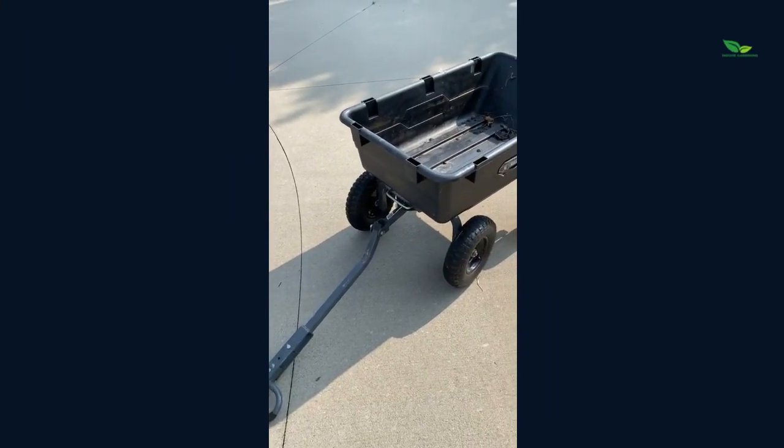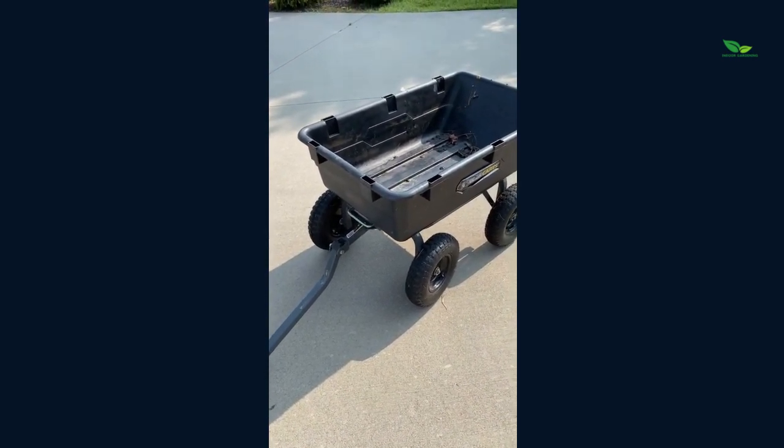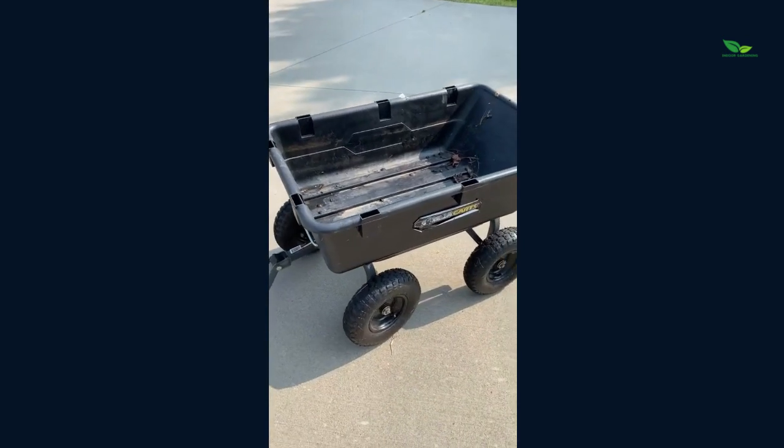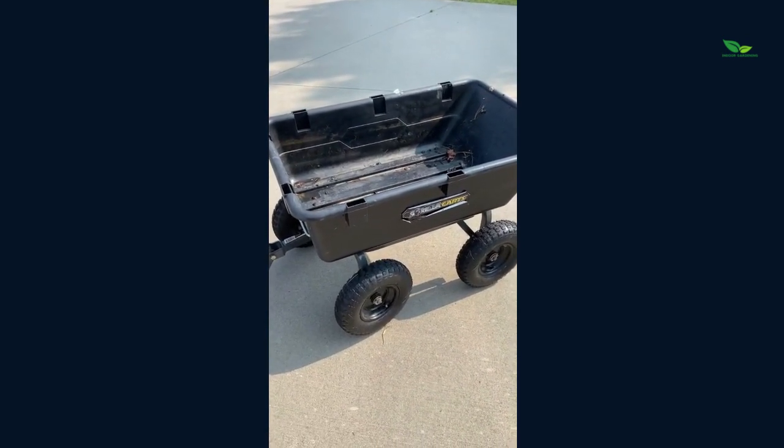Outside today — sorry, you can hear some people working out here — but I have to share with you a must-have for your home. This is actually the Gorilla Cart. You can tell it is very well-loved by my family.